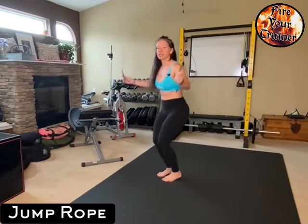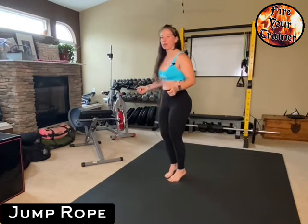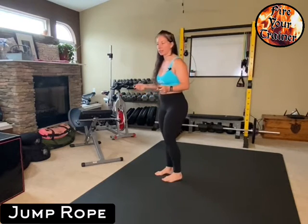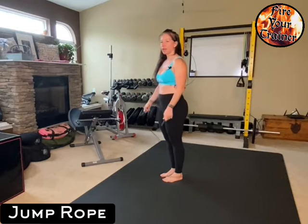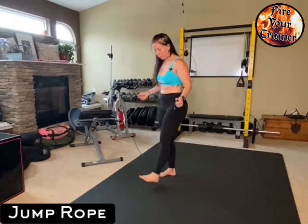When you jump, it's a single bounce. You want to practice that. You don't want to double bounce — you don't want to put more work in than necessary. Single bounce and stop. That is jumping rope.